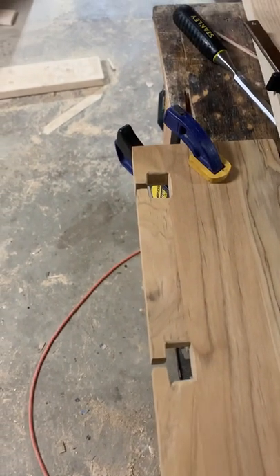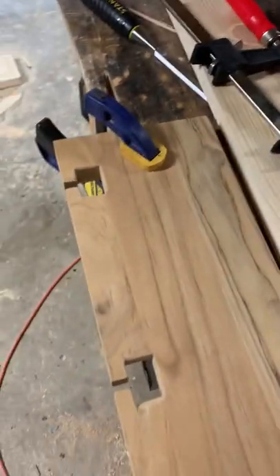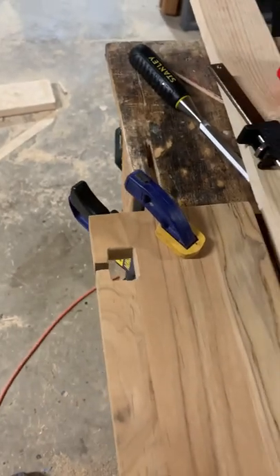Hey folks, just another quick tip from Dave at B&D Wood Design. If you've got a tight spot that you need to sand, like in here as well as here, and you can't quite get your finger in...